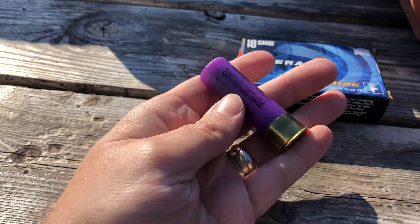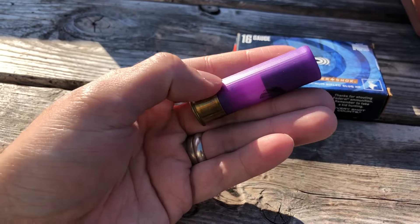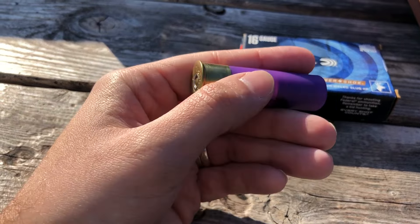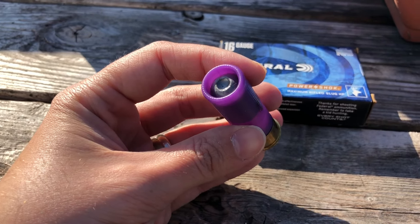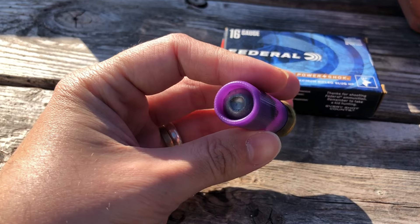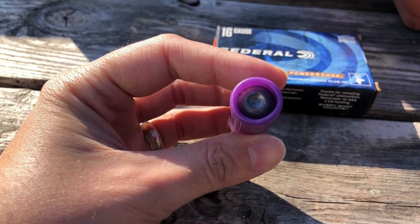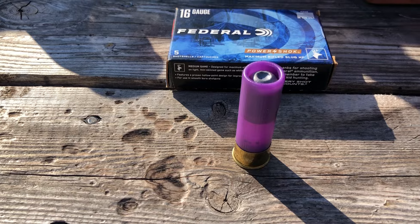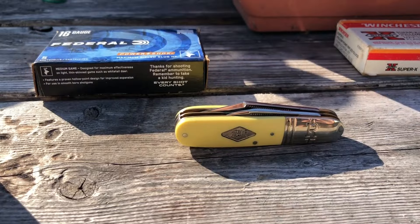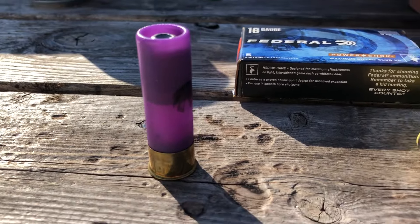Federal 209A primer. High brass — and no, it's not really brass, it's brass-plated steel. You can see the hollow point. This should be a 67-caliber slug, and since we're doing 16 gauge in a purple and gold hull nonetheless.